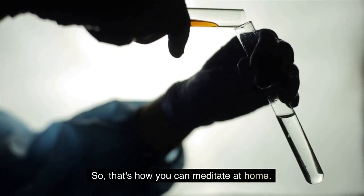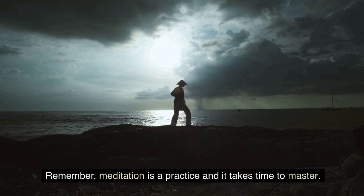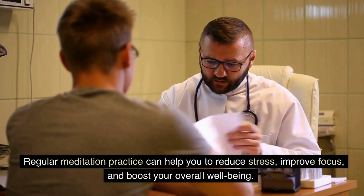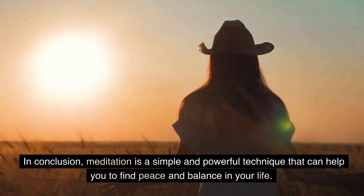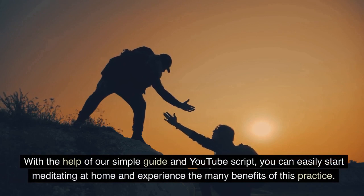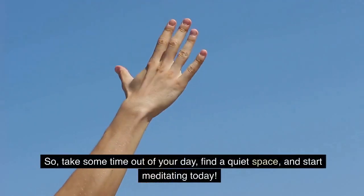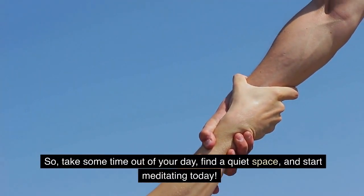That's how you can meditate at home. Remember, meditation is a practice and it takes time to master. Be patient with yourself and keep practicing. Regular meditation practice can help you to reduce stress, improve focus, and boost your overall well-being. In conclusion, meditation is a simple and powerful technique that can help you to find peace and balance in your life. So take some time out of your day, find a quiet space, and start meditating today. Thanks for watching.